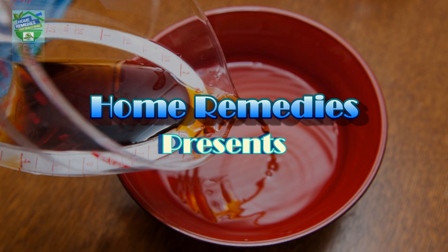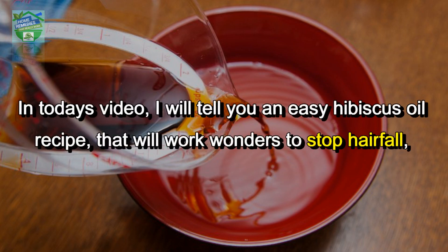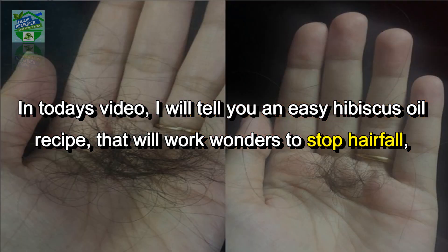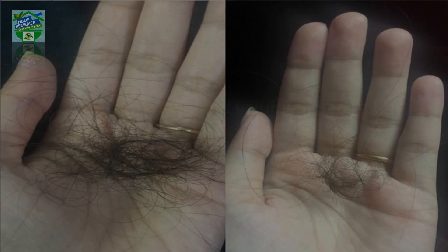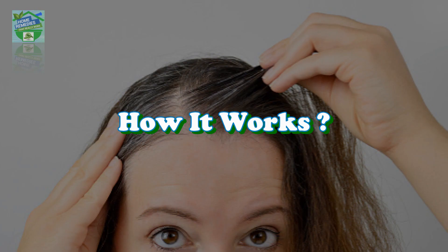Home Remedies presents how to make and use hibiscus oil for hair regrowth, hair fall control, and premature greying of hair. In today's video, I will tell you an easy hibiscus oil recipe that will work wonders to stop hair fall, boost hair growth and volume, and can be made from the comfort of your home.